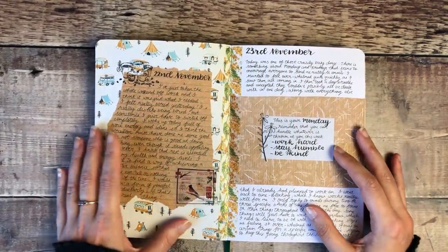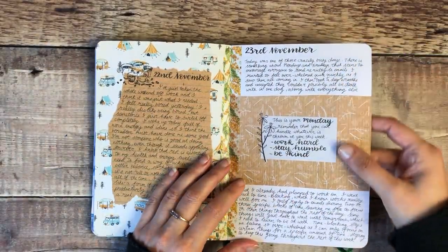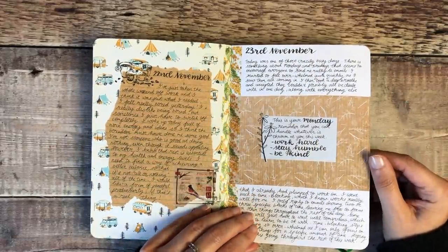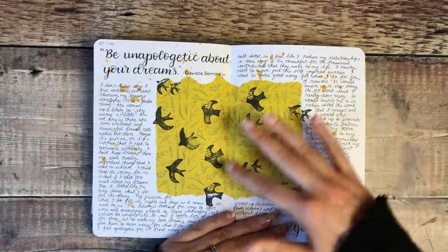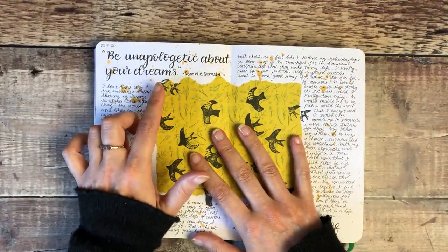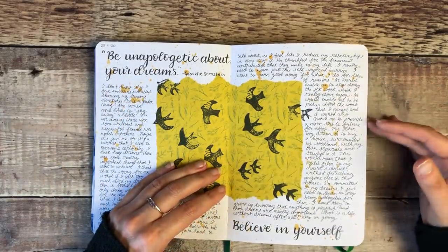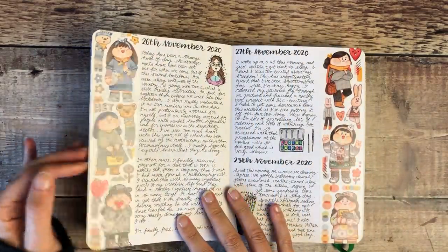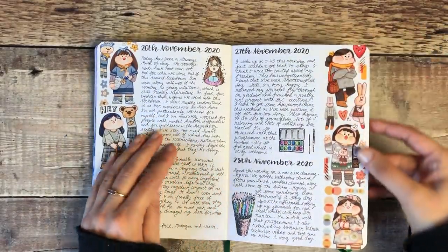These were really simple pages but I do like how they turned out — some patterned paper and then brown paper on top to write on. I wrote myself a little reminder for the week. Sometimes if I've listened to a podcast or read a book and there's one bit which really sticks with me, I'll use that as a prompt for those journal pages. Then I used those washi tapes and added some stamping and coloured them in with pencil.